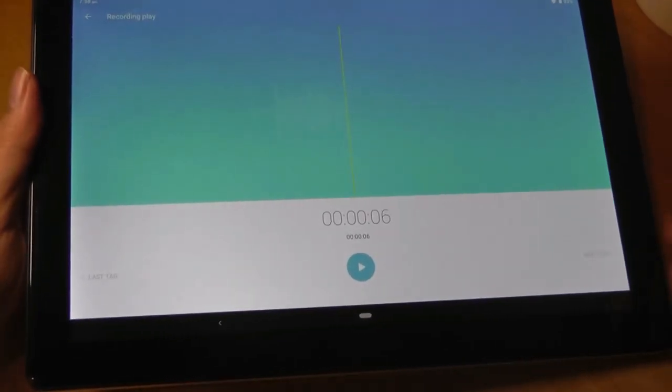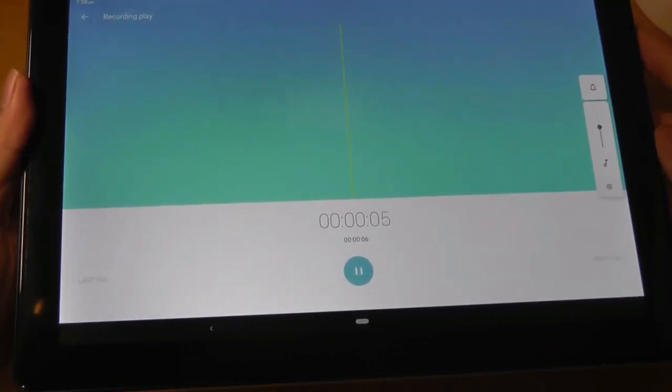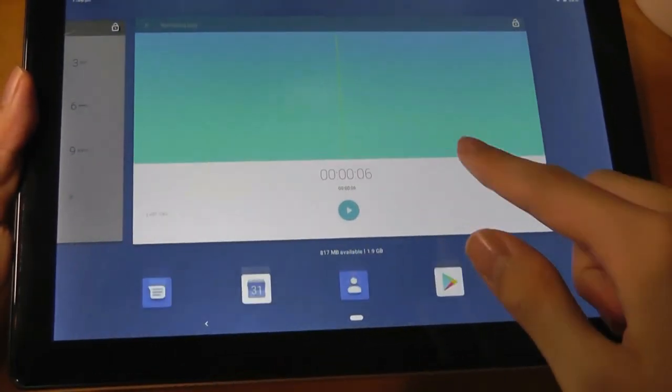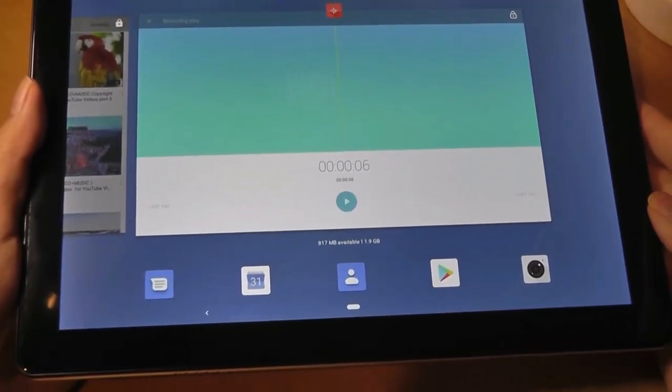Microphone quality is also pretty basic. Here's a demo: 'Hello, this is a test of the microphone quality on this tablet. One, two, three.' But overall it works, so you'll be using that if you want to make phone calls using the SIM card as a massive phone, or for Skype and other video conferencing tools.